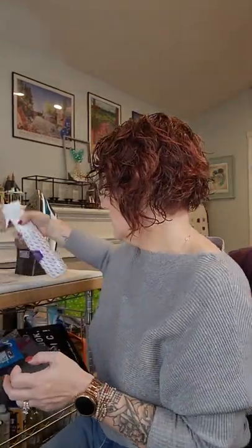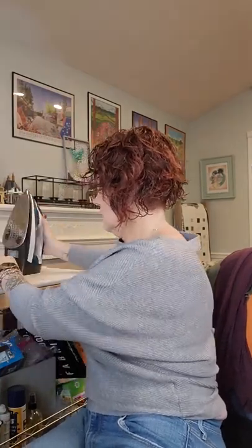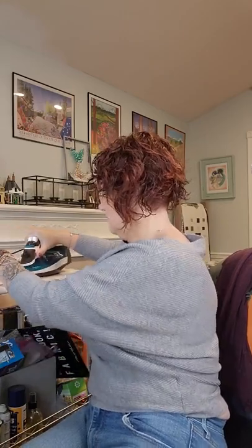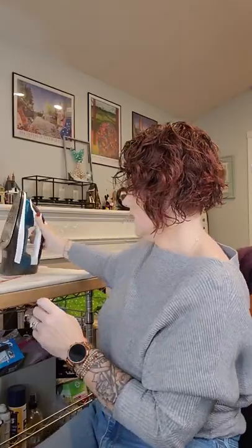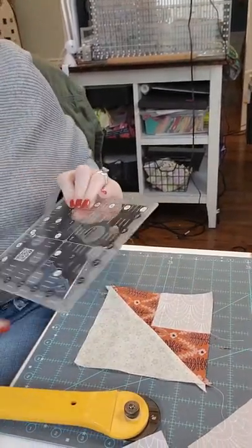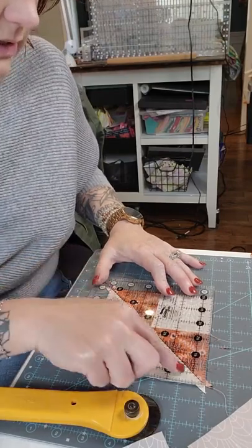I try to make sure all my pieces are as exact as possible without being too OCD. I don't want you ripping it out and being worried if it doesn't line up perfectly — we can make everything work. So it's going to look like this; we'll press it. This is my six-and-a-half-inch Creative Grids square — a staple in my room for bigger blocks. I have my diagonal here at five and a half; I don't have much excess after that trim.